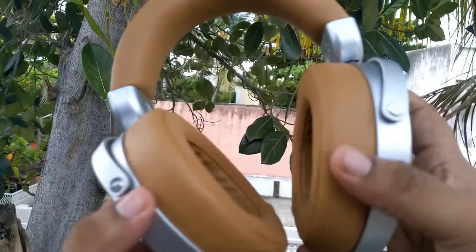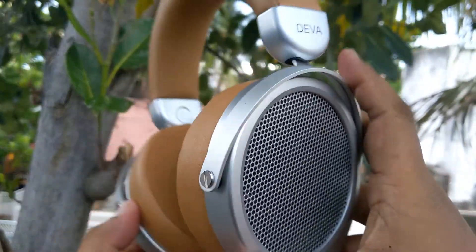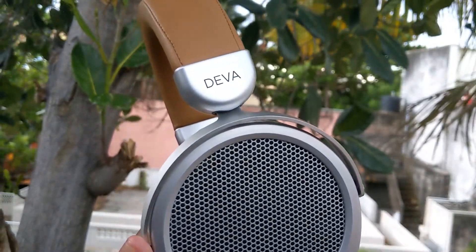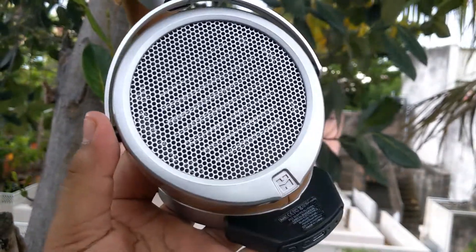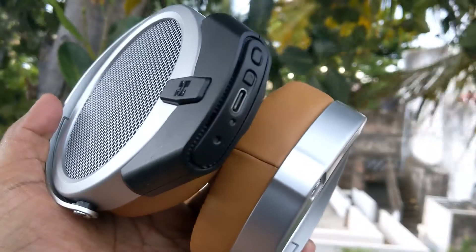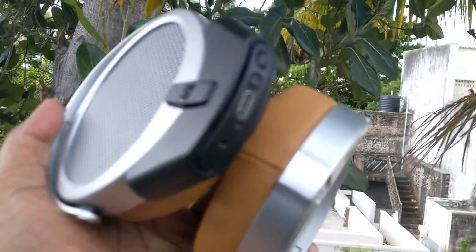In terms of sound quality, we found the lows to be good enough — people listening to EDM or other bass-heavy music would be happy with the same. The mids and highs were good as well, so overall the sound is pretty balanced on this headphone and you get a natural sound out of the music that you're listening to.